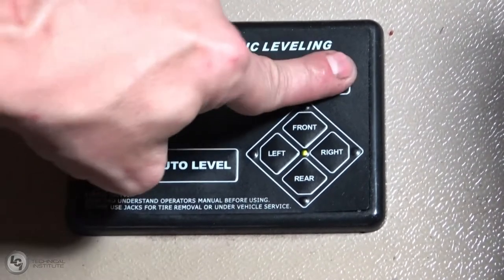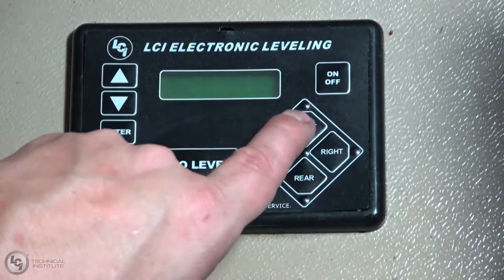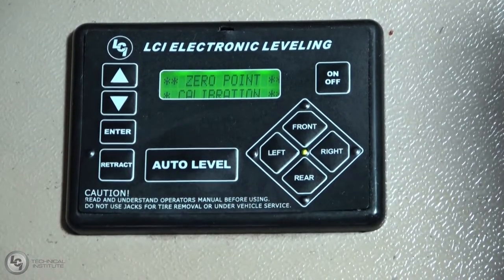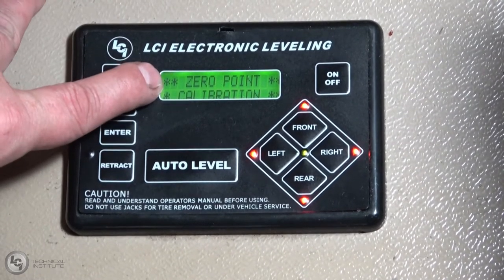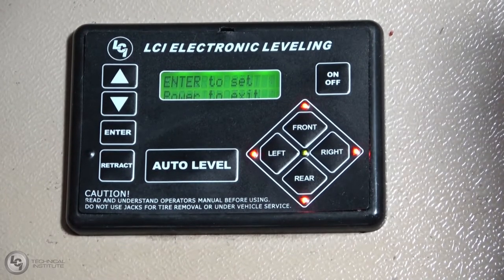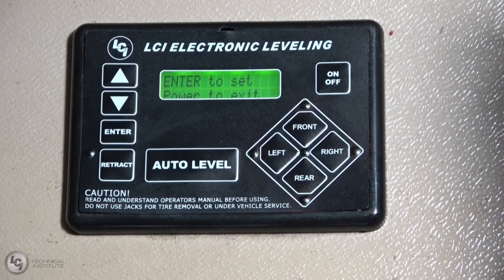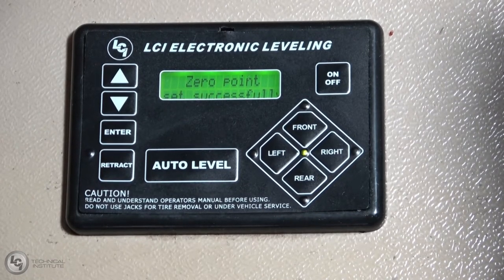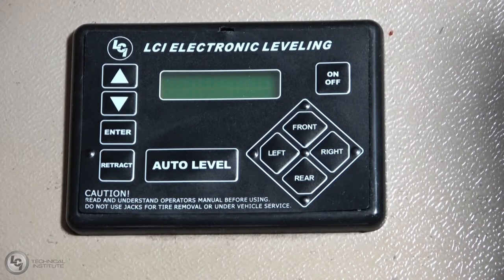Once we have it level, turn the touch pad off. Now I'm going to hit Front five times and Rear five times. As soon as you hit that five and five, all the lights flash on the touch pad and you get an audible beep. The screen will tell you 'Zero Point Calibration — press ENTER to set, press POWER to exit.' If you decide you don't want to do this, simply turn the touch pad off and that will not affect the previous programmed zero point. But if you're happy with where the unit is sitting, press ENTER. It'll say 'Zero Point Stability Check' and remind you to please wait and sit still. It'll say 'Zero Point was set successfully' and you're good to go.